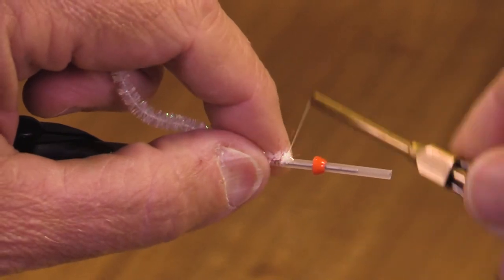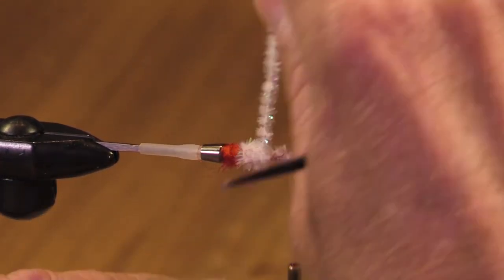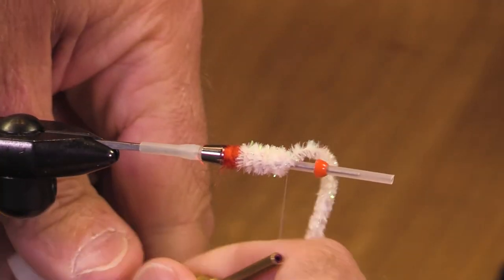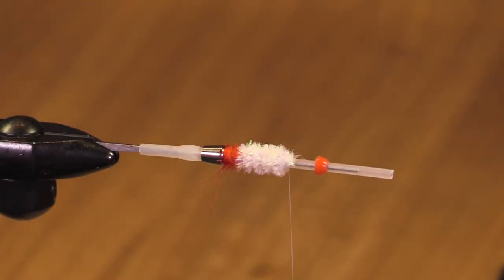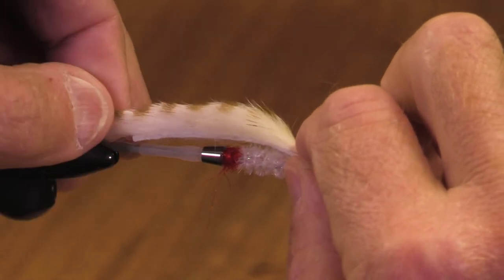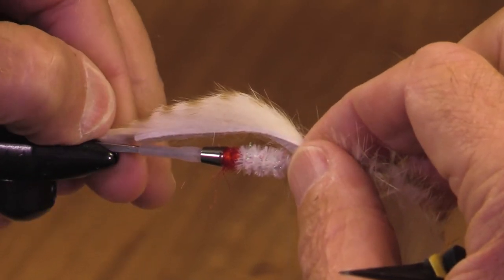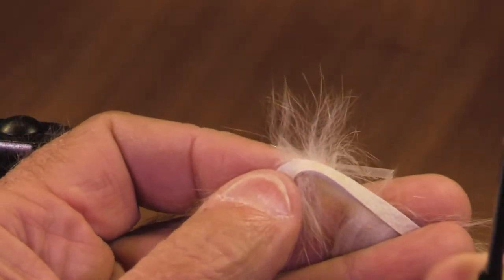We're calling this a white ghost streamer. White streamers have always been effective, and you get a nice combination of white with a little bit of red. So let's throw a little rabbit strip in here — this is a brown barred rabbit. I'm just measuring it so the hide will go just a hair behind the hook guard, then let's trim this.